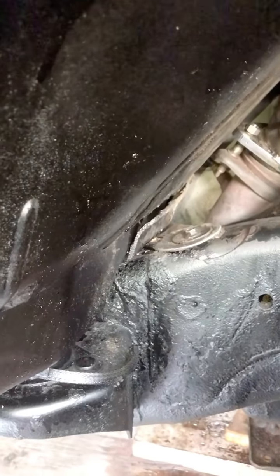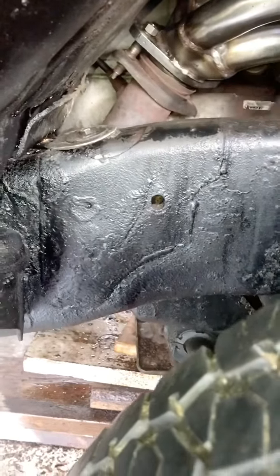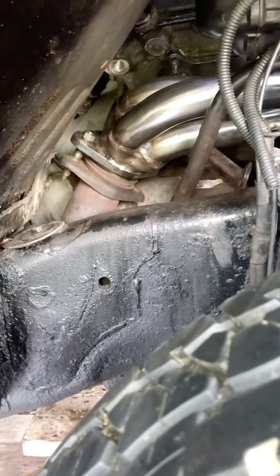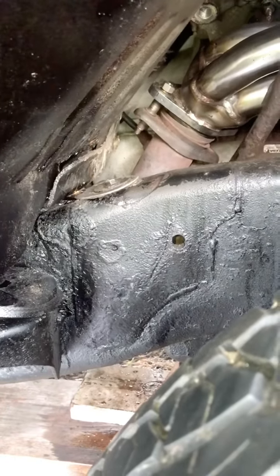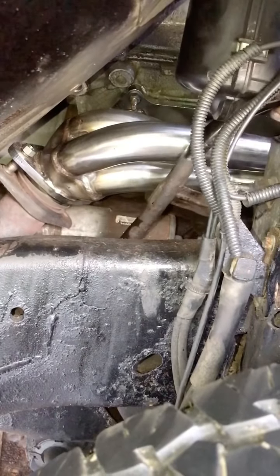It's probably stuck on the exhaust right now. Now it's on the other side of the exhaust. Okay, so pretty much anywhere up there that gives you the room. In this case, on that side, you can see things.